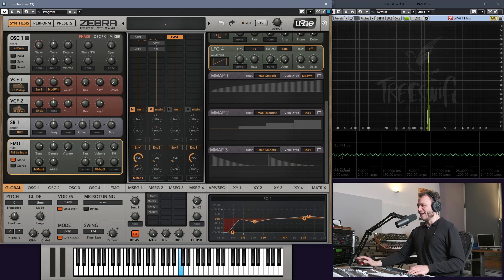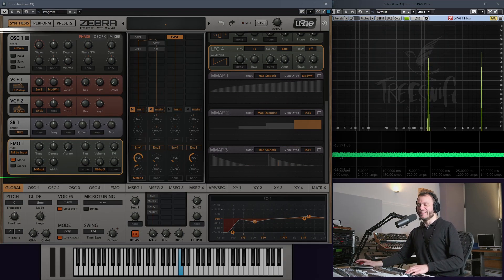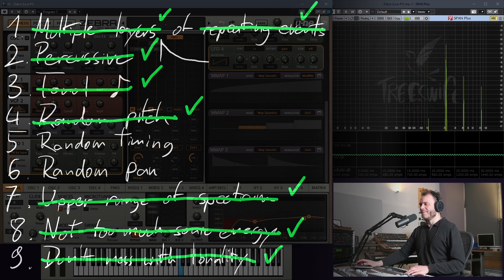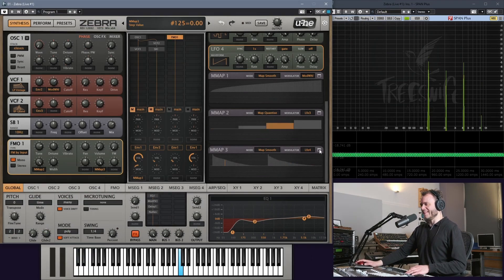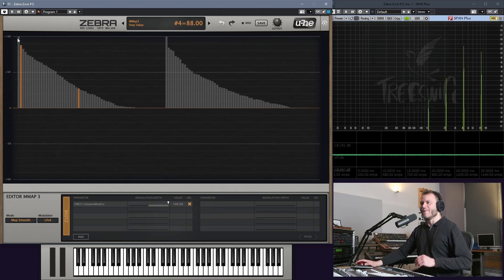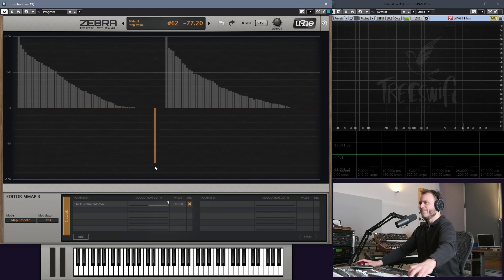And now, for the first time, we are getting clean and pristine dings the way that we wanted them. I think I'm going to take a sec and remake those envelope shapes in a clean version using the actual drawing tools that the mmap tables are giving me — I'm not going to go into much detail on these, maybe that's for a future episode, just be aware that they're there.